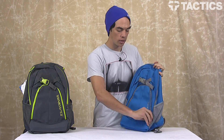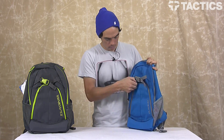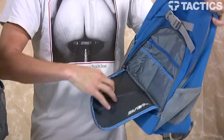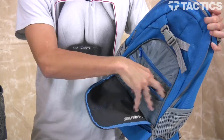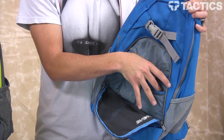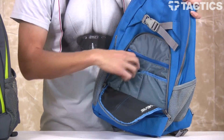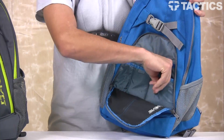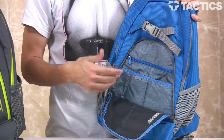On the front, you've also got this organizer pocket right here. As you can see, it's not really a pocket if you unzip it all the way, but you've got other pockets here. This is fleece-lined, so if you put an electronic device like an iPhone or an iPod, you're not going to scratch the screen, so that's really cool. Both of these sides are fleece-lined, and then you've got a couple pen and pencil holders right there to keep you organized.